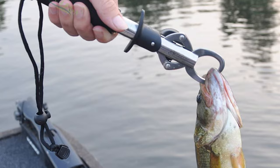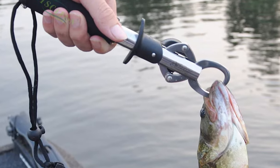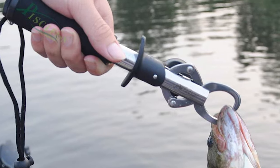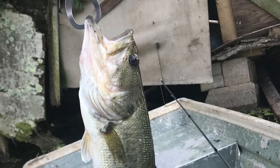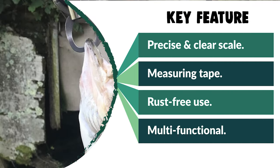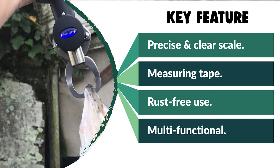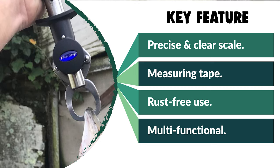It offers a rubberized grip handle that provides a firm grasp, which means you'll never again have to watch a fish slip away. Moreover, if you are looking for a special gift for your loved ones who like exploring, camping, hunting, hiking, fishing, or backpacking, then this Pissifen Professional Fish Lip Gripper is a perfect choice.